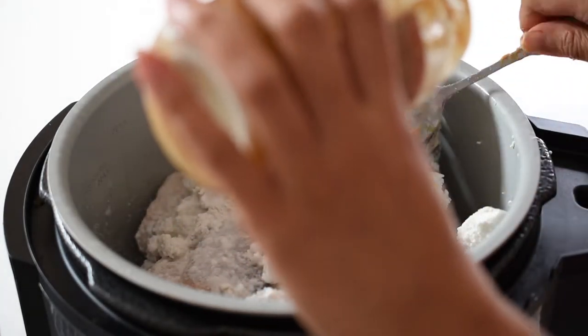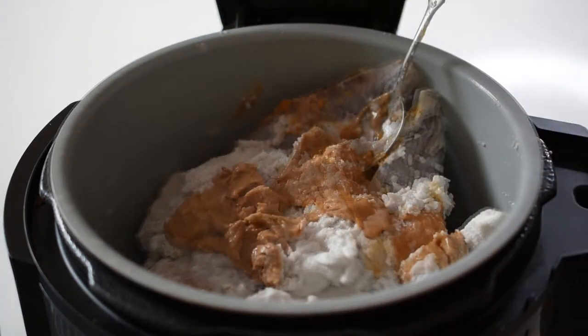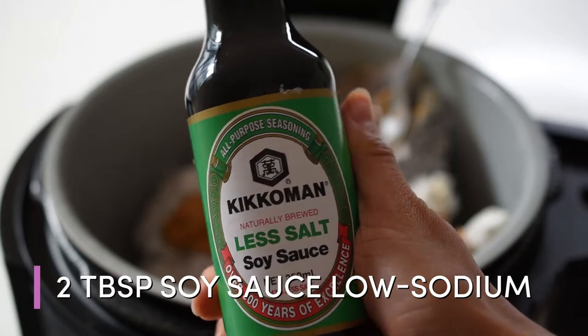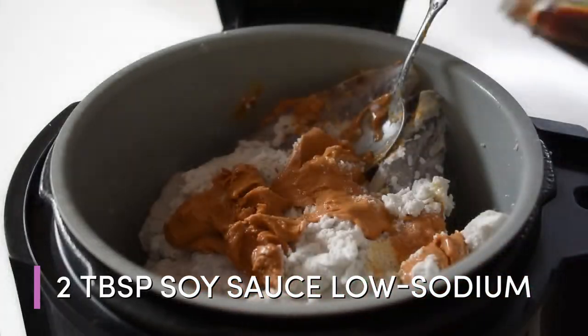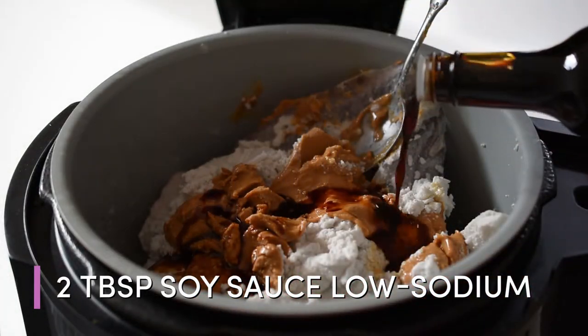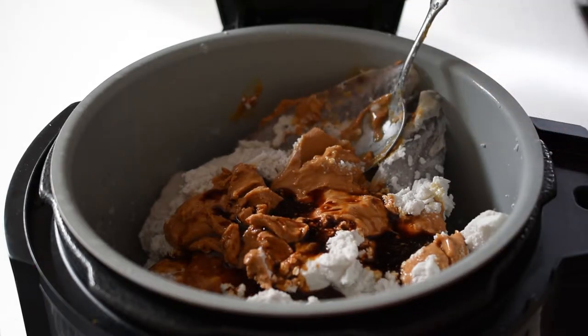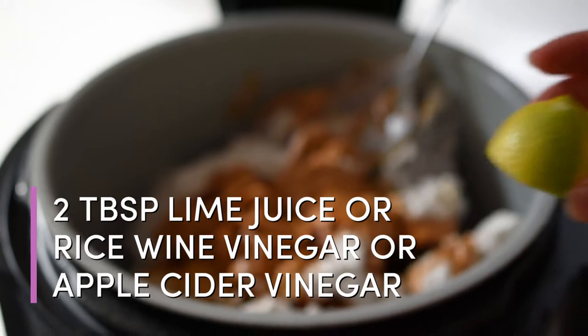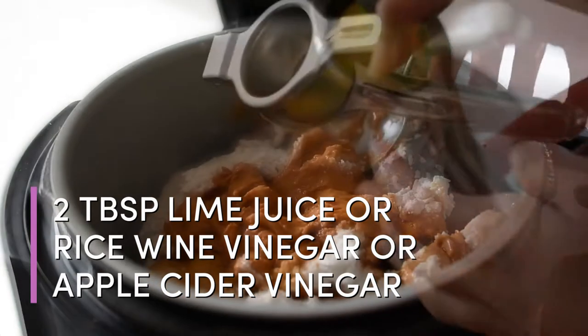Then we add two tablespoons of soy sauce. I like to get a low sodium one and also try to make sure it's an organic brand wherever possible, because soy is one of the highest GMO foods in the world. Then two tablespoons of lime juice, or rice wine vinegar, or apple cider vinegar.